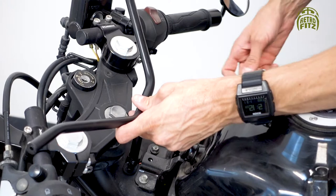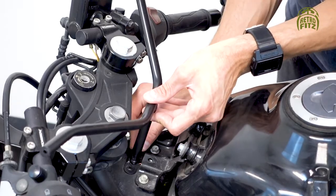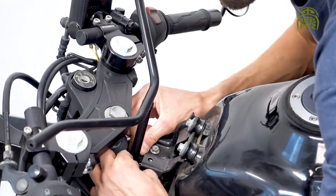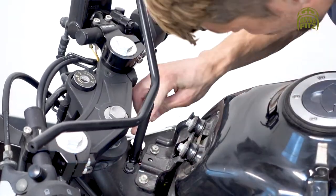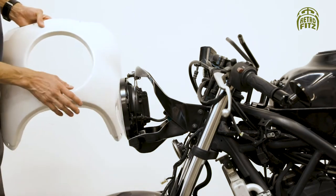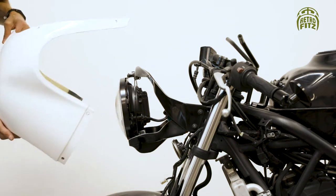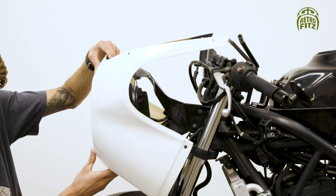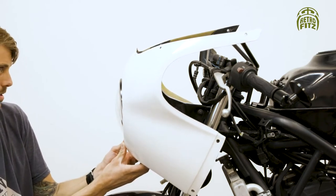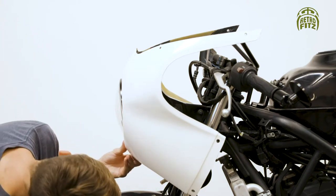Now we're going to put the windshield support bracket on and use the two bolts to secure it in place. Now that we have that secure, we're going to put the front fairing on and connect it to the bracket underneath the headlight. Underneath the headlight, attach an M6 bolt to the lower bracket.